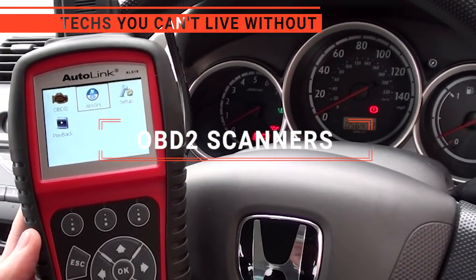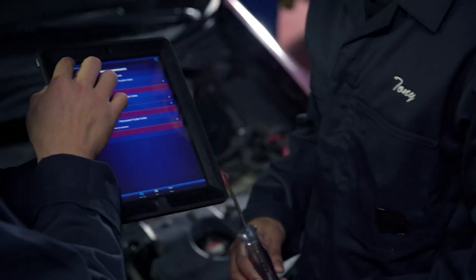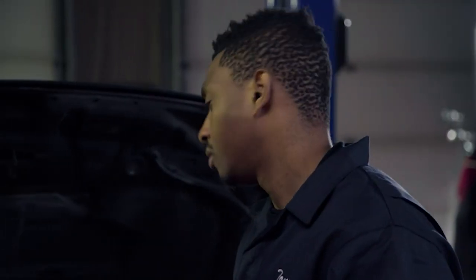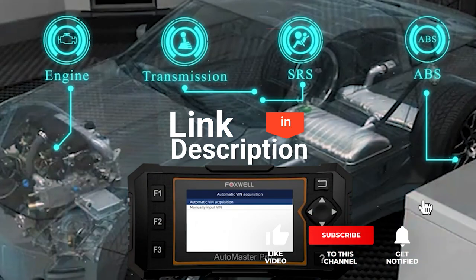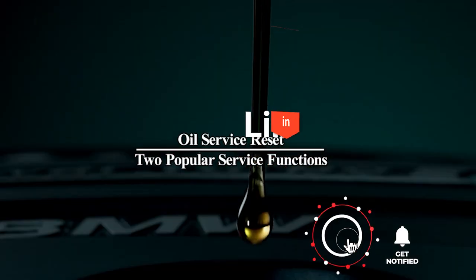In this video, we're going to look at the top 5 OBD2 scanners available on the market today. We made this list based on our own opinions, research, and customer reviews. We've considered their quality, features, and values when narrowing down the best choices possible. If you want more information and updated pricing on the products mentioned, be sure to check the links in the description box below.